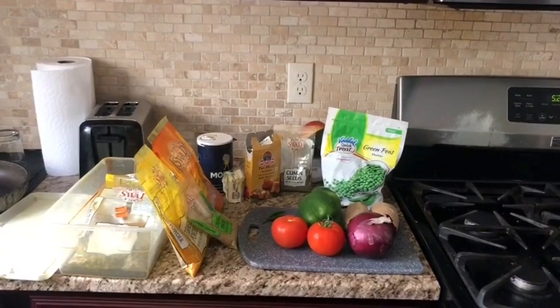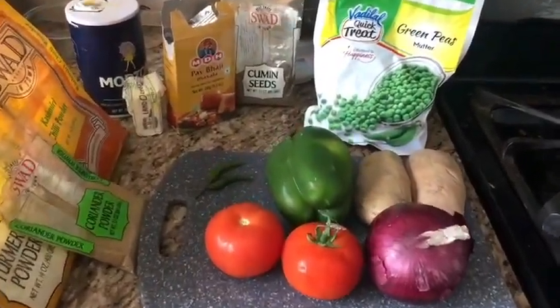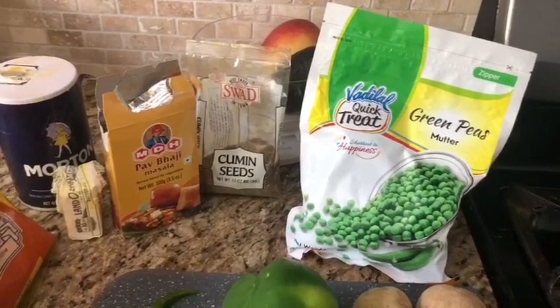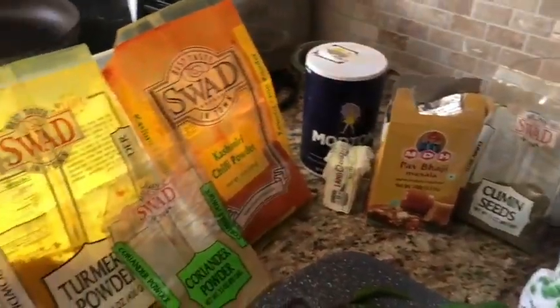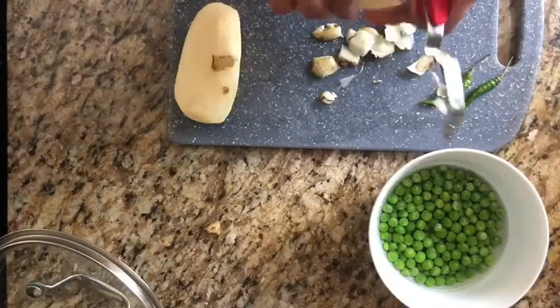I want to show you a Pav Bhaji. If you're talking about different things, you can make it with two vegetables or one vegetable. You can add a Pav Bhaji. This is a Pav Bhaji. It's a green piece, it's a butter. You can add a Pav Bhaji with different combinations.